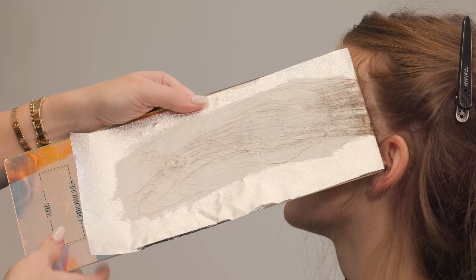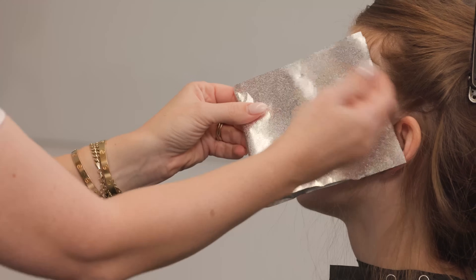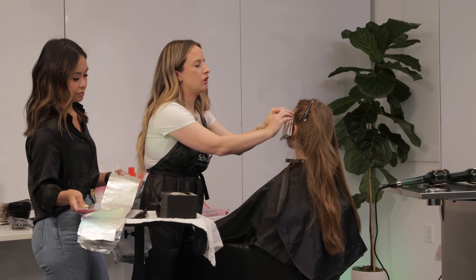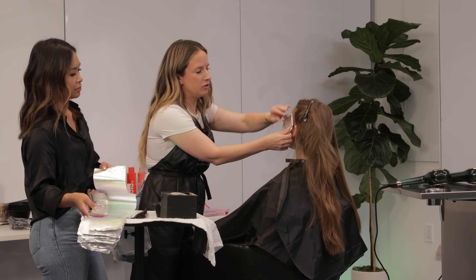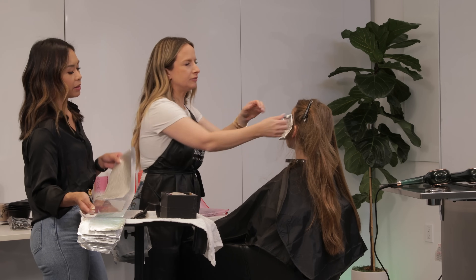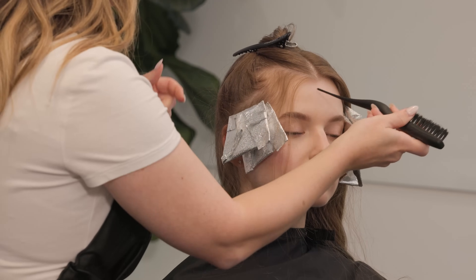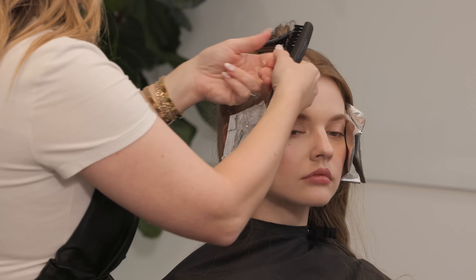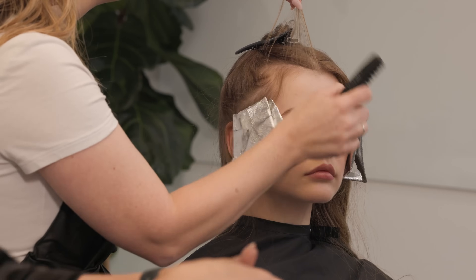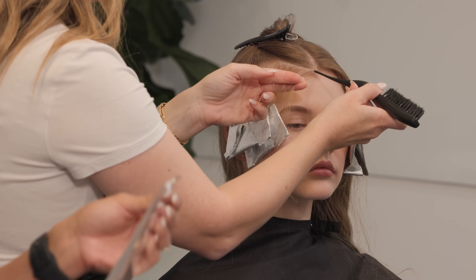You have the lightener you're used to and love for certain clients, then you have some clients where you think this precision lightener might actually be perfect. Try it and ease it in. Moving up to her face frame — she's got some little baby hairs and I'm actually going to flick some of those out. I like that they're there; they help to blend the foil. I'm going to do a little baby weave here.